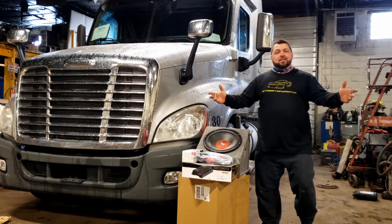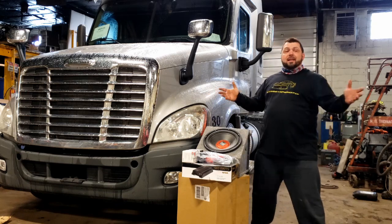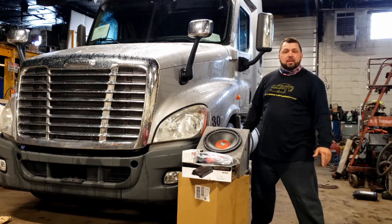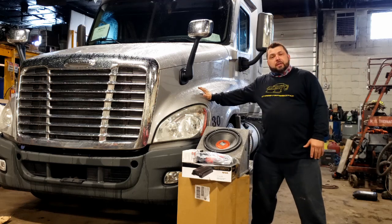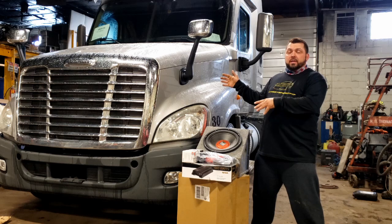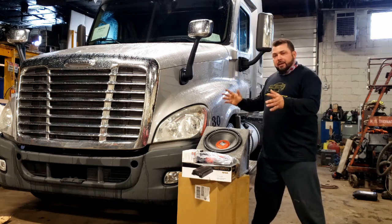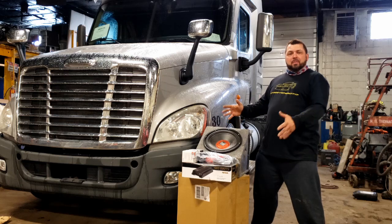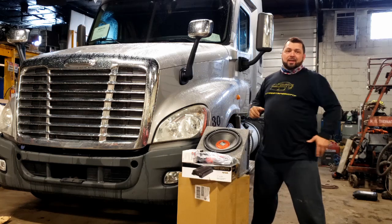Hey guys and gals, welcome back to Stephen's Garage 216. Today we're at the shop where I work, where things get fixed. This is the truck that I drive — it's a 2014 Freightliner — and as promised, we're going to put some bumps into the Freightliner.